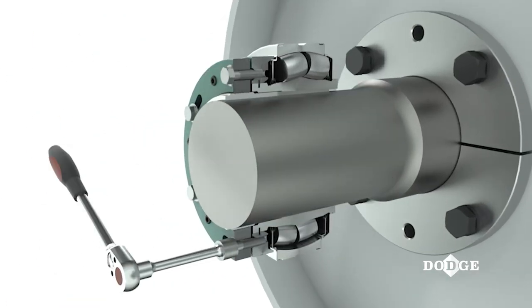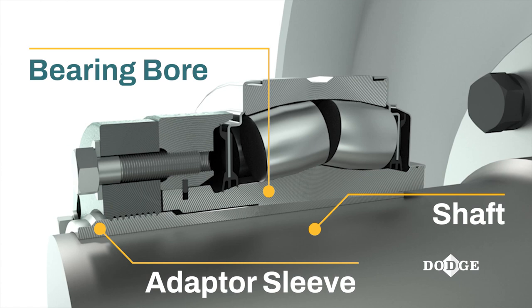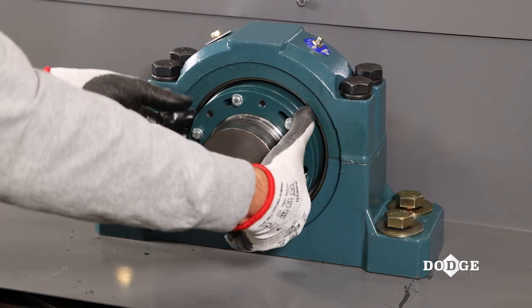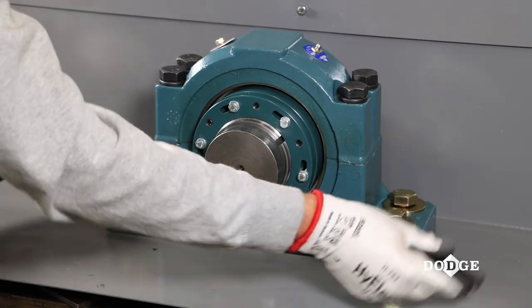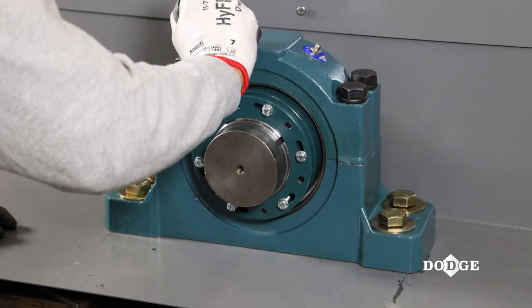The zero reference point is defined as the point when the clearance between the adapter sleeve, shaft, and bearing bore have been removed. As soon as the zero reference point is reached, the adapter is collapsed around the shaft and you will not be able to move the bearing axially along the shaft. This is accomplished by hand tightening the lock nut assembly until the adapter sleeve firmly grips the shaft. Insert a barring rod into the hole located on the side of the lock nut and just pull down slightly by hand only until it stops with moderate pressure.